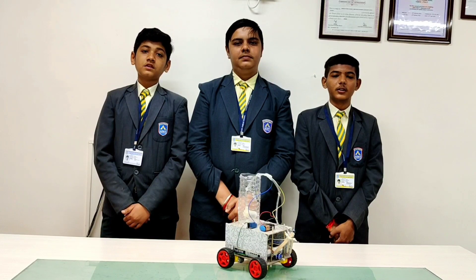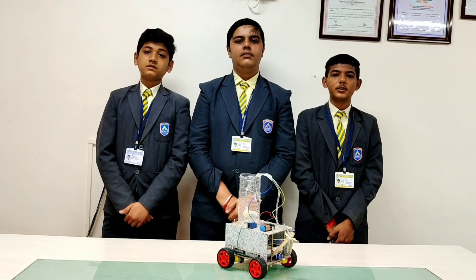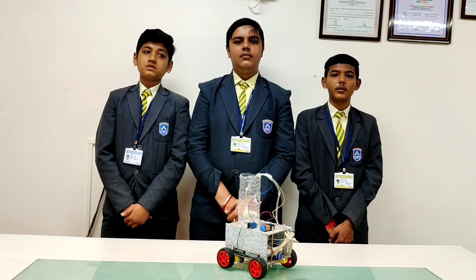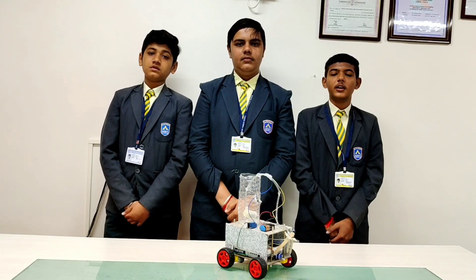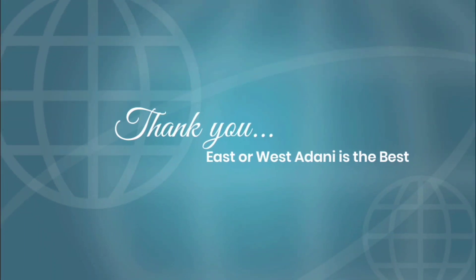For this achievement, we would like to thank our ATL Incharge Mrs. Dhvani Acharya, our respected Principal Sir Dr. Mayor Pataria, and our Director Mrs. Meeta Bajareja. Adani is the best!